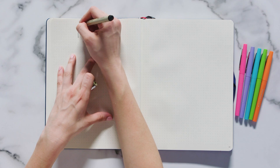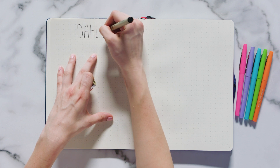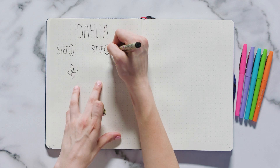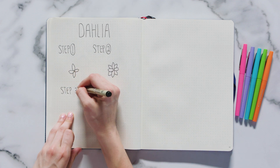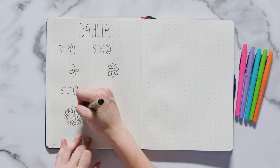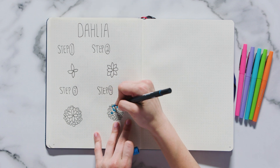Dahlias, in my opinion, are one of the most unique and beautiful flowers, which is why I love doodling them. They look way more complicated than they are to draw, so let me break it down for you. First, draw four small eyelid-like shapes for the center of the dahlia. Next, draw four triangular lines in the space between each of the four petals. Then repeat those steps until you are happy with the size of the dahlia. Lastly, color a few of the petals blue, leaving about half of them uncolored.